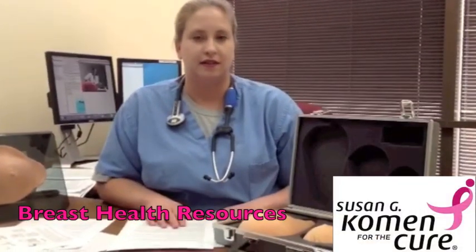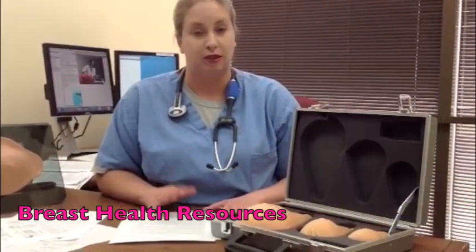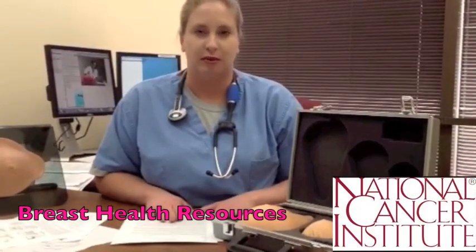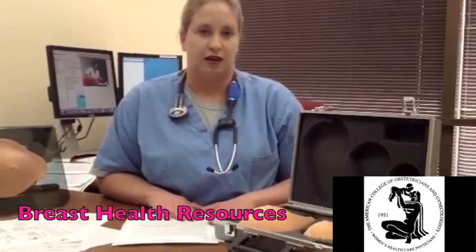Our role as family physicians is not only to screen our patients appropriately and perform annual clinical breast exams, but also to educate our patients and go over their risk factors for breast cancer with them and their family members.